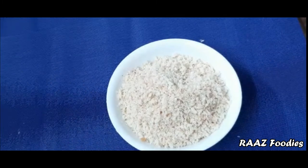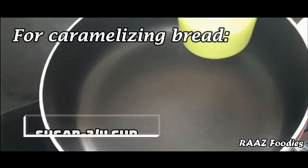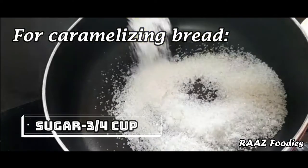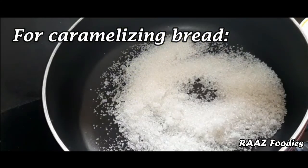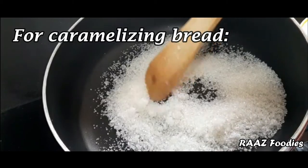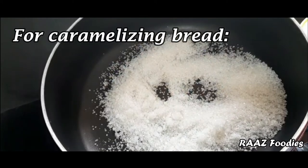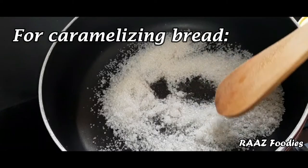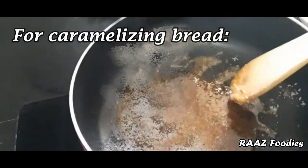I will put a pan with caramel and sugar. I put sugar in a pan on a medium flame. The medium flame will melt the sugar and spread it all in the pan.